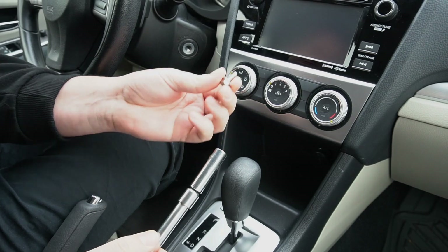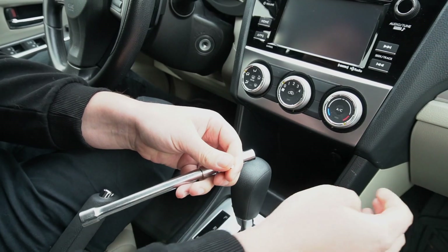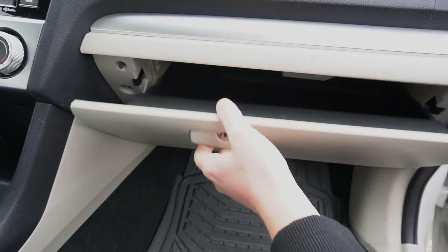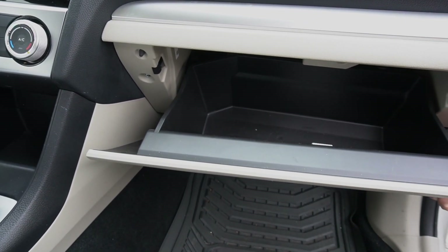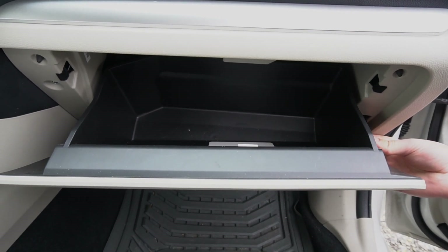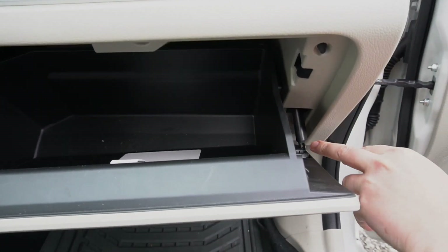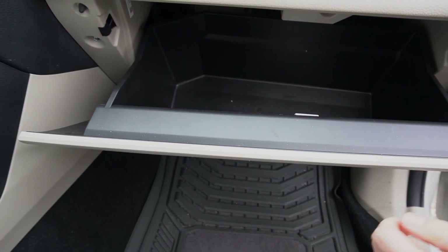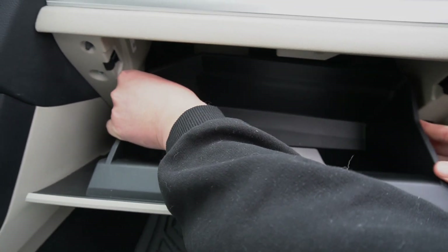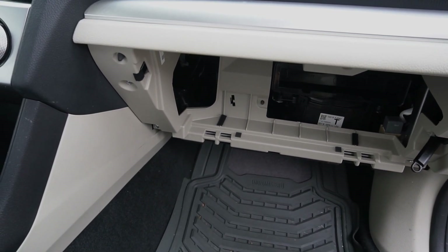We removed the two 10-millimeter bolts from above the radio. Now we're going to show you how to access the bolt on the passenger side. On the passenger side, you're going to open the glove box. On this side right here, you're going to remove this damper — it holds the glove box so it drops down smoother. Move it to the side, then push on one side and the other to drop and remove the glove box.